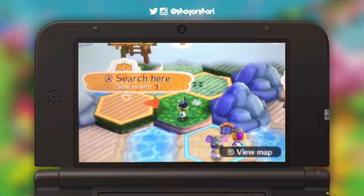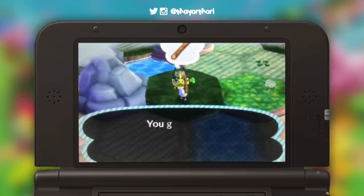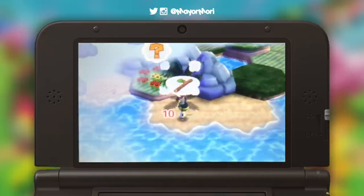Hey YouTube, welcome back to a brand new video. Unfortunately, no Animal Crossing news this week, so I'm going to be doing something a little bit different. I'm going to answer the number one question that you guys ask, and that's how do I record my 3DS without a capture card?